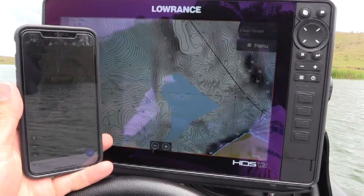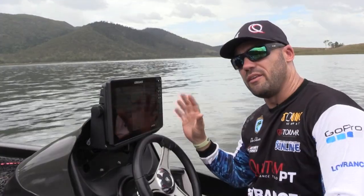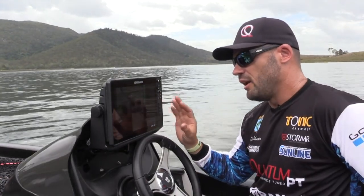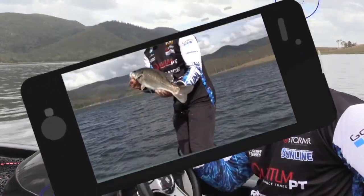There's Livecast, so you can connect your phone, iPad, anything with an adapter cable to your unit. And while you're fishing, stream that to your sounder. So you can have YouTube tutorial videos running next to while you're fishing.